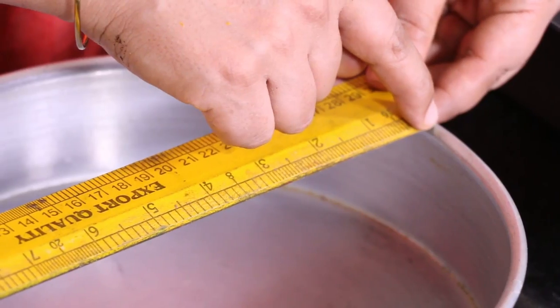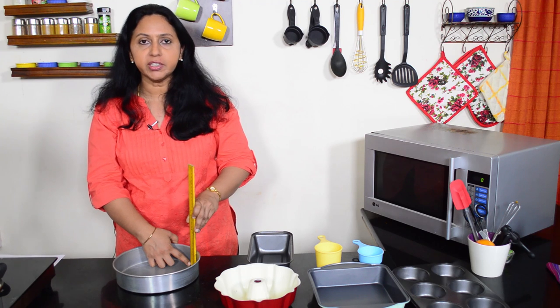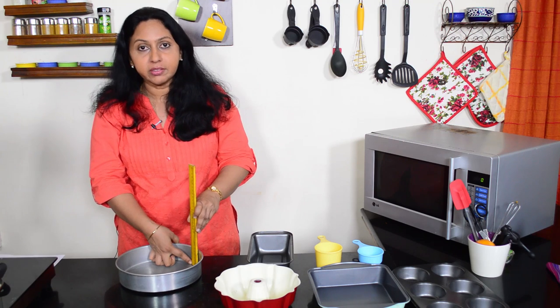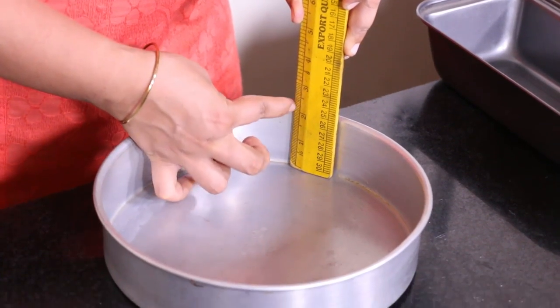This measures about 9 inches from the inner edge to the inner edge. To measure the height of the baking tin, place the ruler inside the tin. Do not slant the ruler — this height is about 2 inches.